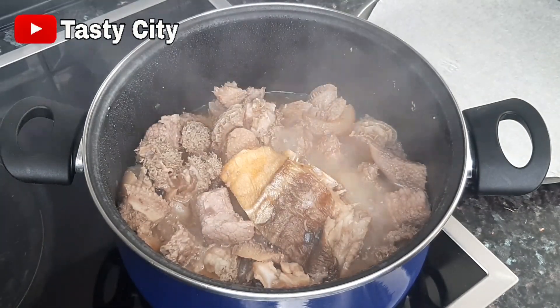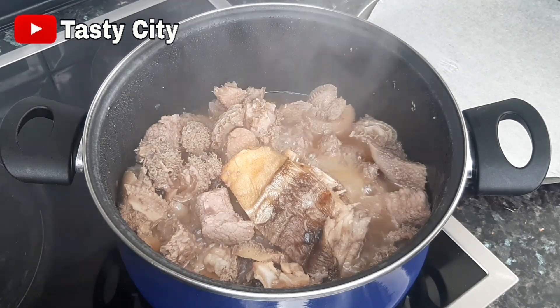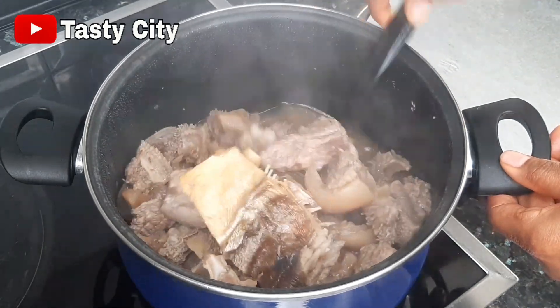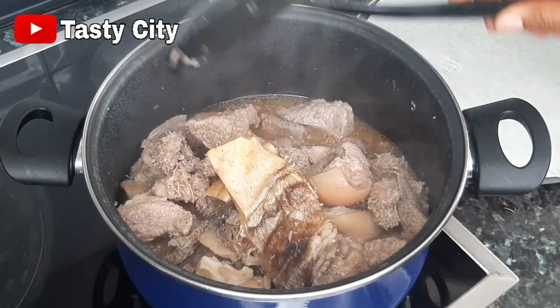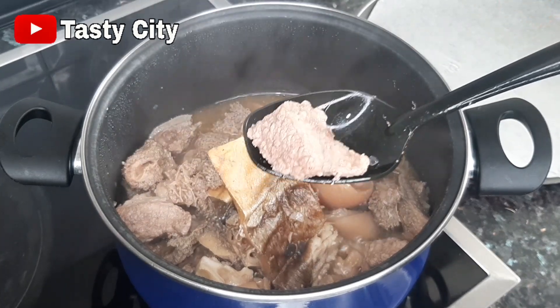I'll be sending the beef to grill in the oven — this step is totally optional, you don't have to grill your beef if you don't want to. I'll be grilling it in a preheated oven at 180°C for about 10 to 12 minutes.